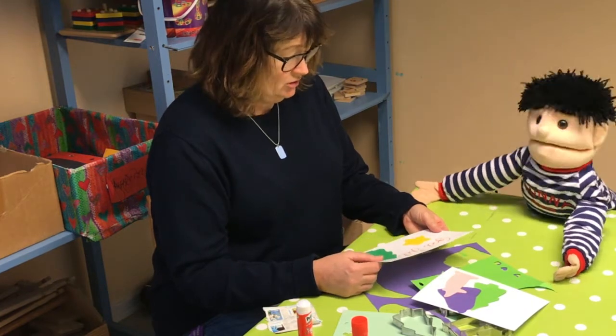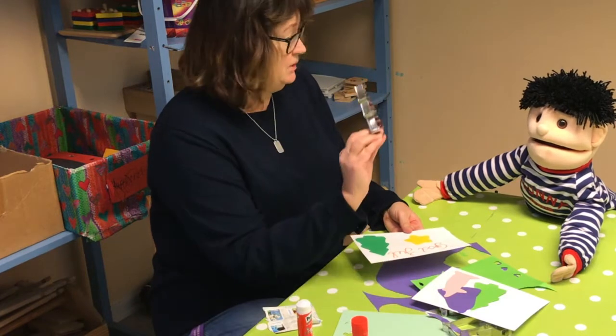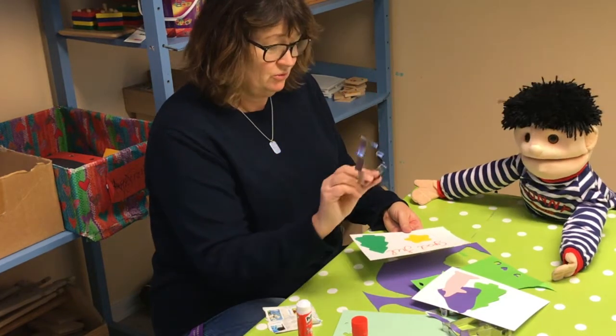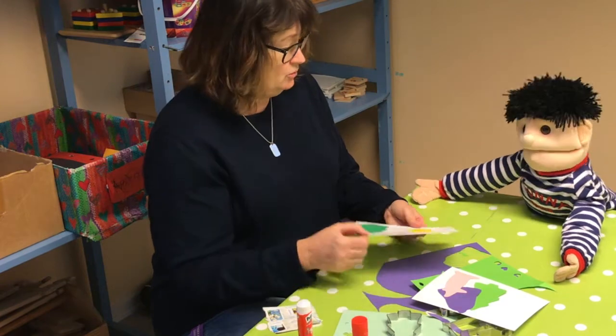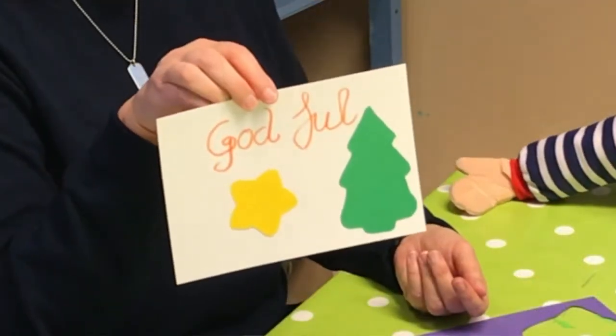Kan man göra julkort? Ja, det är jätteenkelt. Man har väl sådana här pepparkaksformer hemma. Och då tar jag bara ett papper och så ritar jag runt, och sen kan jag klistra fast på kortet här. Så blir det jättefint.